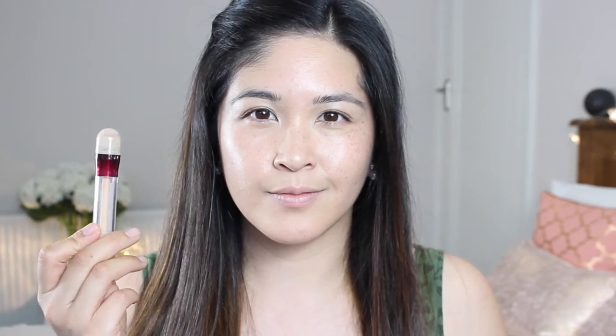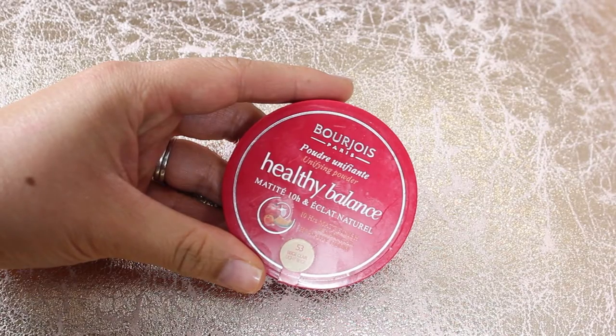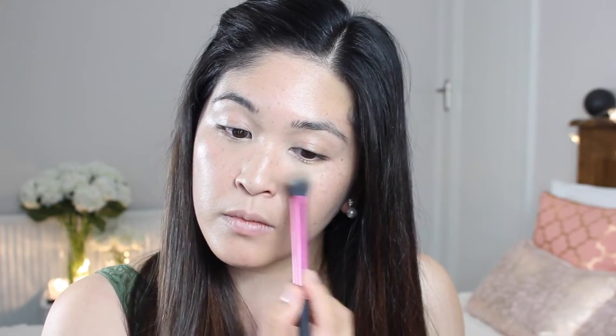For concealer I'm going to take Maybelline's Age Rewind Concealer — I love this, it's great for every day. It's very creamy but light and it blends so easily. I'm just taking a Zoeva brush and tapping it in, making sure it completely melts and blends with my skin. Then I'm going to lock my foundation in with Bourjois' Healthy Balance Powder using a Real Techniques brush, tapping underneath my eyes to lock in the concealer and down the T-zone to ensure my foundation is not going to move.